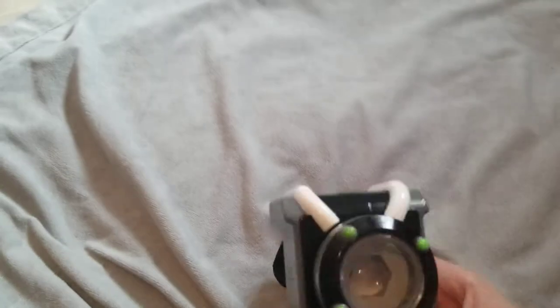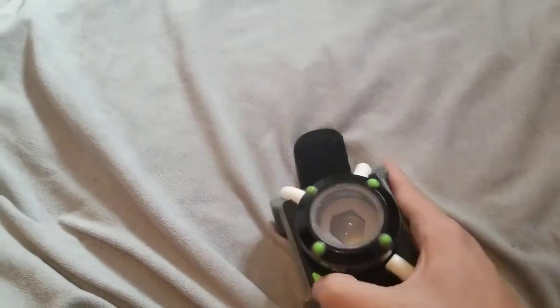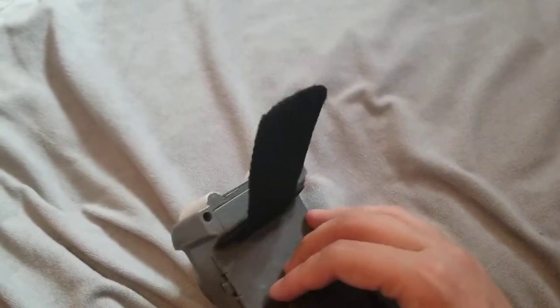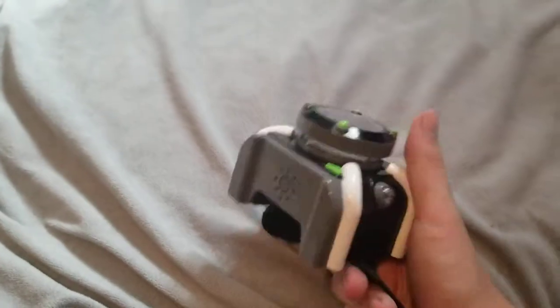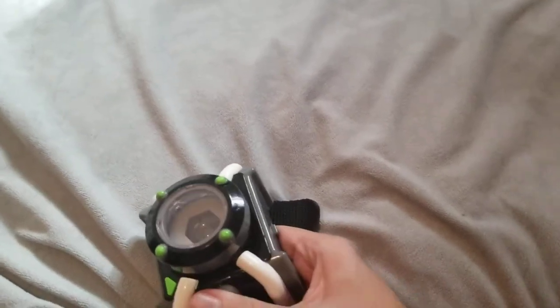It actually really does resemble the original version, except for this button here, which wasn't on the original, but other than that it's pretty close. It fits on my arm pretty well, but I don't like the strap that much. It's kind of bad.